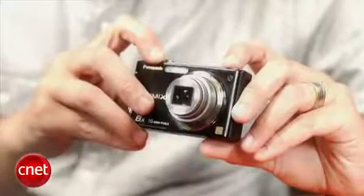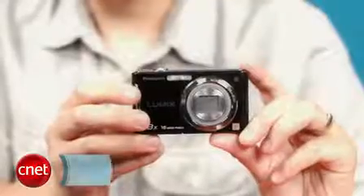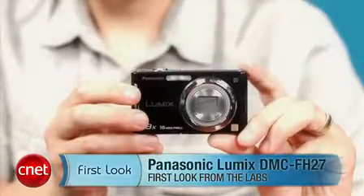So overall, a solid value for anyone just looking for a snapshot camera with a little extra zoom range. And if you don't want the touchscreen, you can save a few dollars and get the Lumix FH25, which is the same camera but with a regular 2.7-inch LCD. I'm Josh Goldman, and that's the Panasonic Lumix FH27.